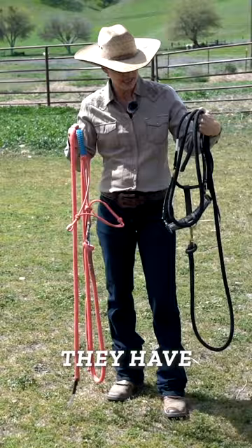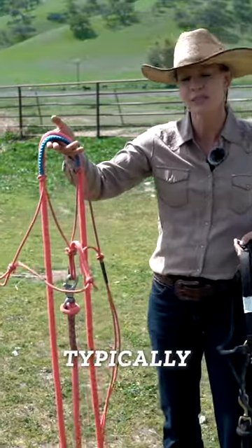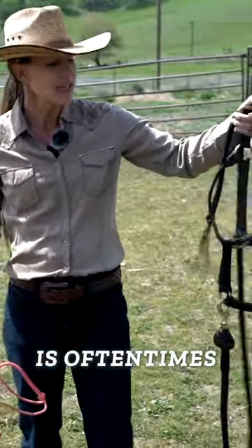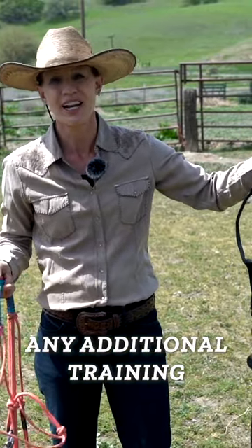However, sometimes they have a little bit of different function. A rope halter such as this one out here is more typically used in a training situation, or definitely with western horses. A nylon halter like this is oftentimes found on English horses, or just on horses that don't require any additional training or correction.